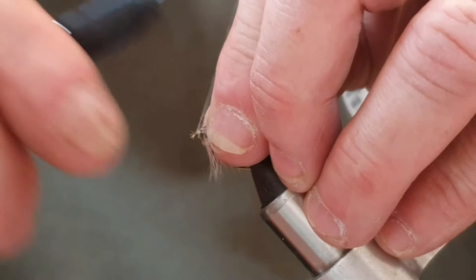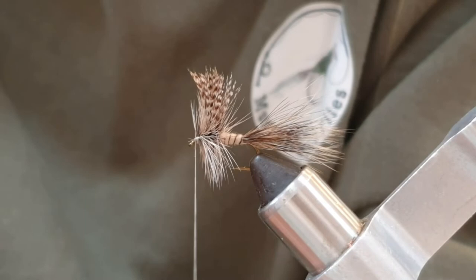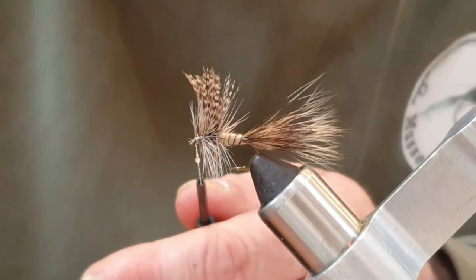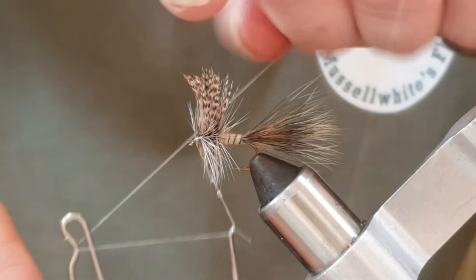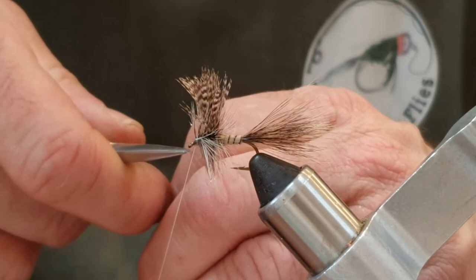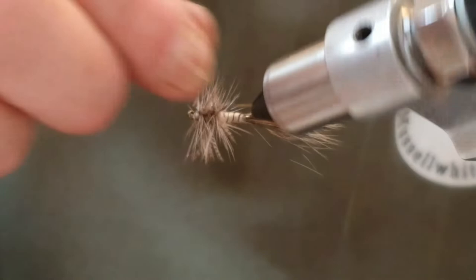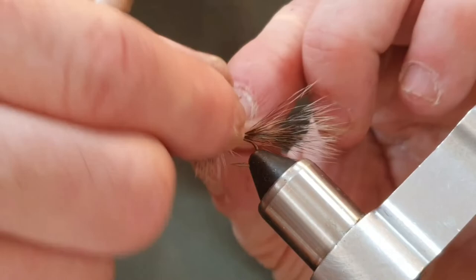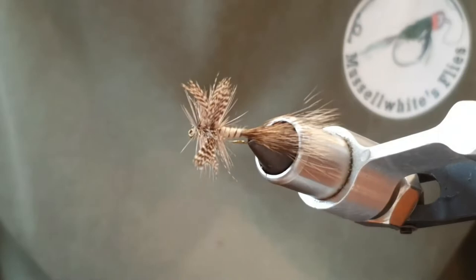Sorry if you can hear that dog - it's decided to bark at something while I'm doing a video. We're going to come in with a whip finish. I put varnish on the thread like I normally do. We're going to trim and have a look at the fly. If any varnish got into the hackle, just quickly brush it out - a little trick I learned. There it is. It does a good impression of a mayfly, and like I said, I've had success when the big march browns are coming off.